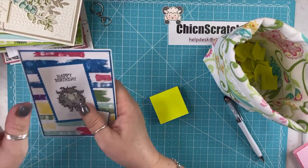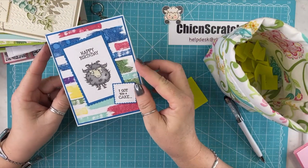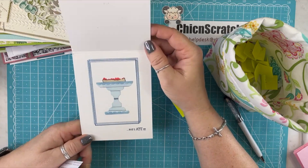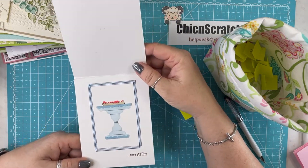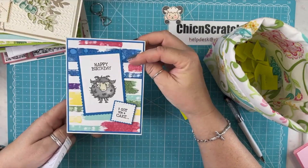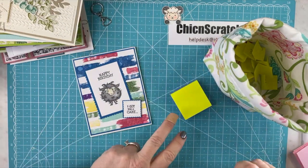This one cracks me up — I laughed really hard at this one. 'Happy birthday — I got you a cake. But I ate it.' Isn't that funny? Which is so typical too, of goats, because they will eat just about anything — paper, you name it. This is from Kim.